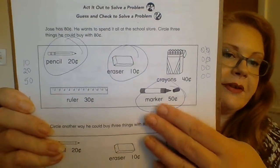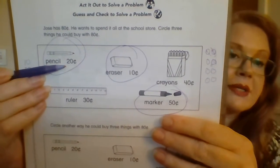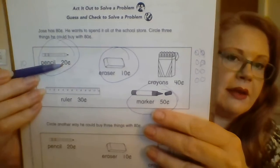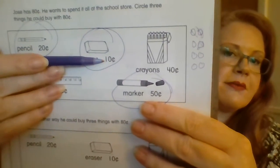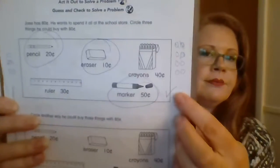So you have 50 cents for the marker. For the pencil, it would be 20 more cents — so 50, 60, 70. And then 10 cents for the eraser, 80 cents. So for me to remember that I have checked it, I'm going to put a little check mark there.